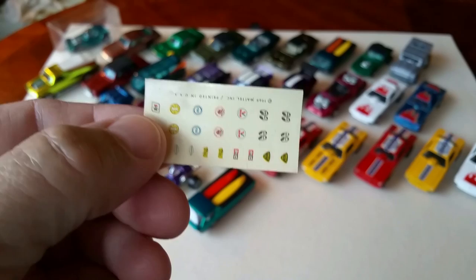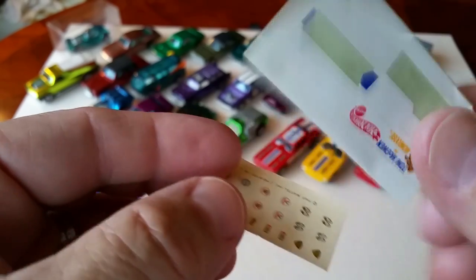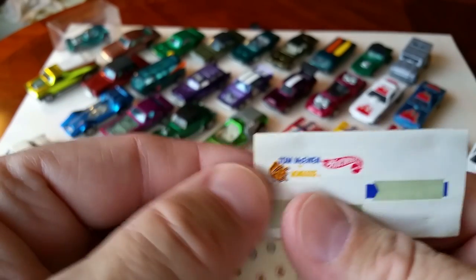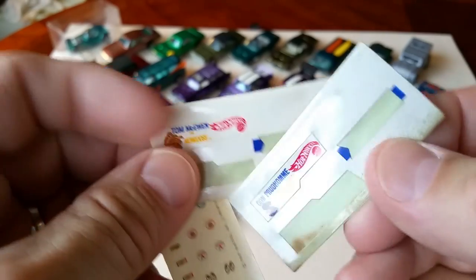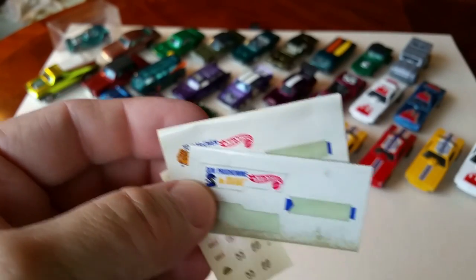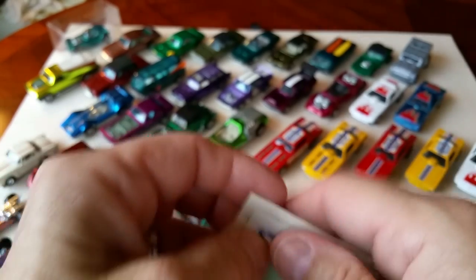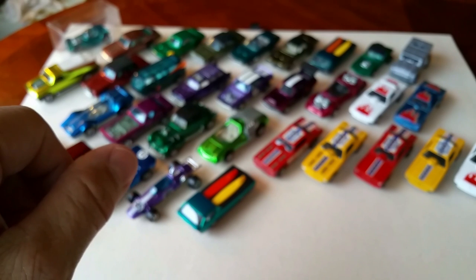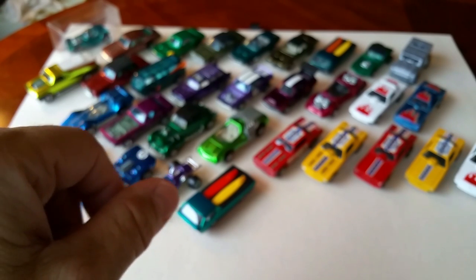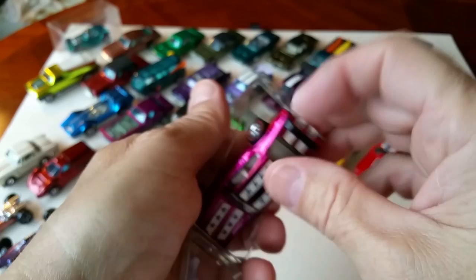I also got some sticker sheets to go with my cars — and look at this one, just a single Mongoose sticker on it. You can find little odds and ends like this at the convention. And my main three cars I bought at this convention — ta-da — Olds 442s!